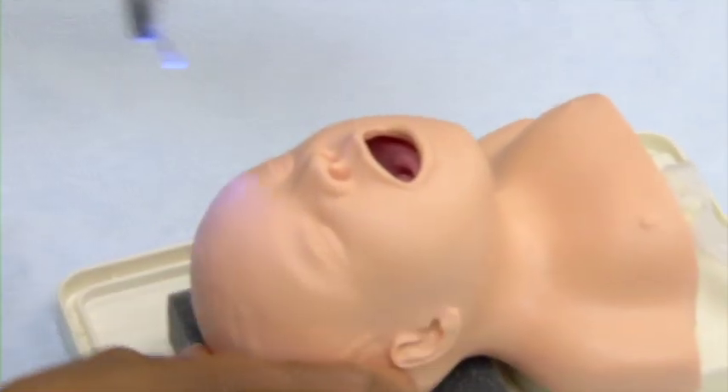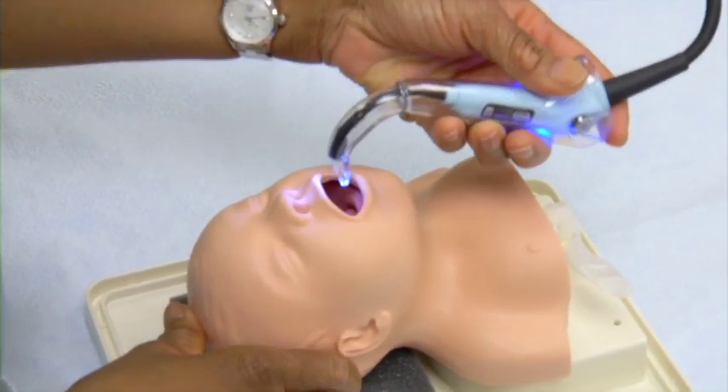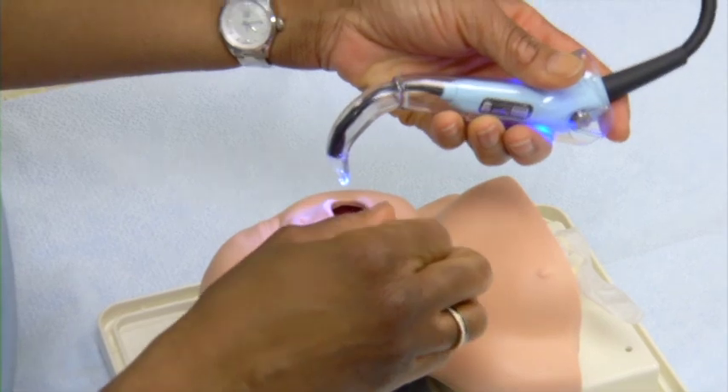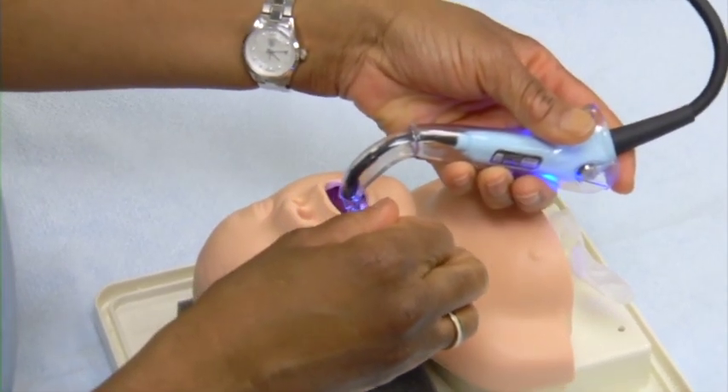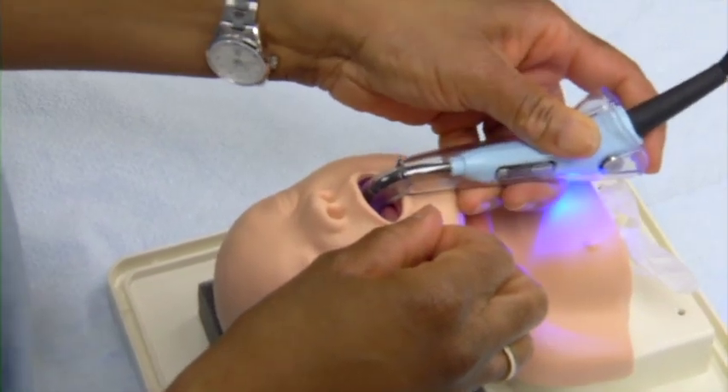Here are some tips for the infant who may have a small mouth opening. The technique is to scissor the mouth open as much as possible and to put your blade in midline without a sweep of the tongue.